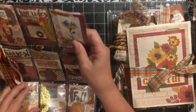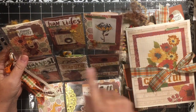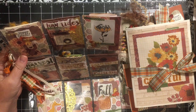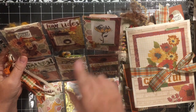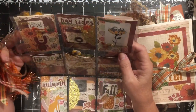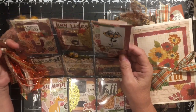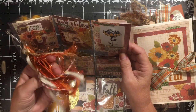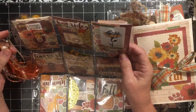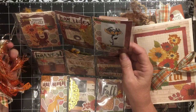Everyone has to make a pocket letter. A pocket letter is nine trading card size ATCs or eight artist trading cards inside of a pocket protector like you would use for baseball or some type of trading cards. I've added a tassel to mine that is on a paper clip — she can take it off and clip it onto something. I actually have one of these on my purse in the fall.